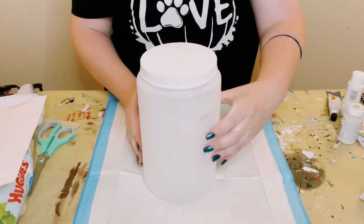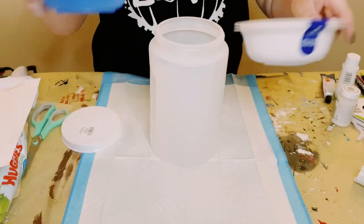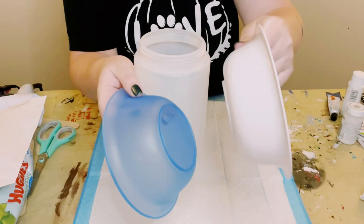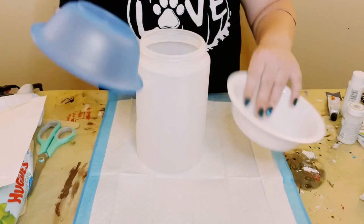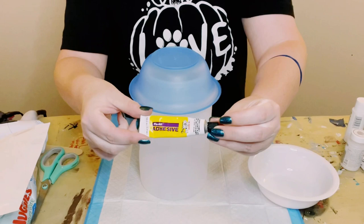I first grabbed this plastic container from Dollar Tree and took that lid off because you do not need that. I got two different types of bowls also from Dollar Tree. There is a reason behind this madness — you want to make sure that the bottoms of the bowls fit perfectly. If you have two of the same bowls it's just going to be a little bit harder to adhere them together, so that's why I got two different bowls.